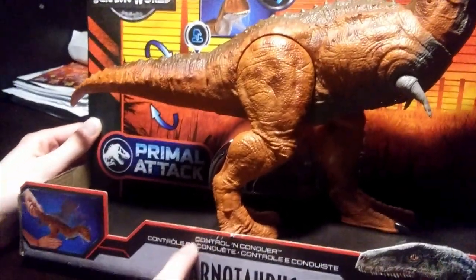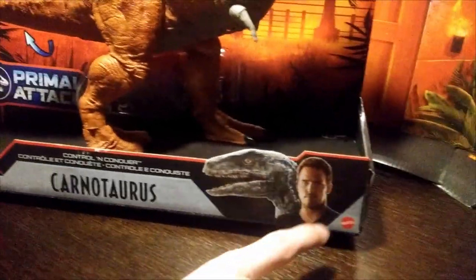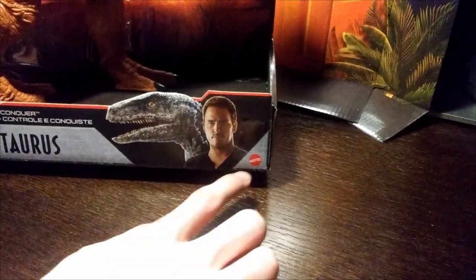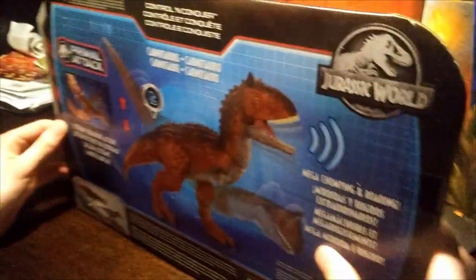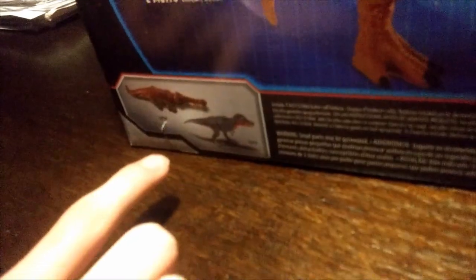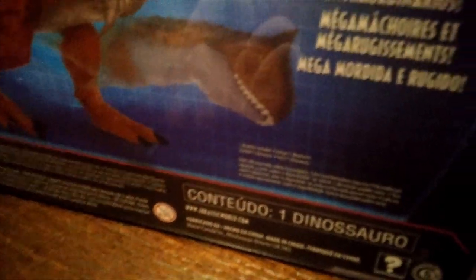We got the Control and Conquer name, a bunch of languages, Carnotaurus. We got Owen looking at us with his weird eyes, and Blue for some reason. There's this little tiny Mattel logo on the back of the box, and the Carnotaurus snapping its neck again. Down here we get to see the Sarcosuchus and Tarbosaurus, and up here the Jurassic World Facts app, along with all the other information.